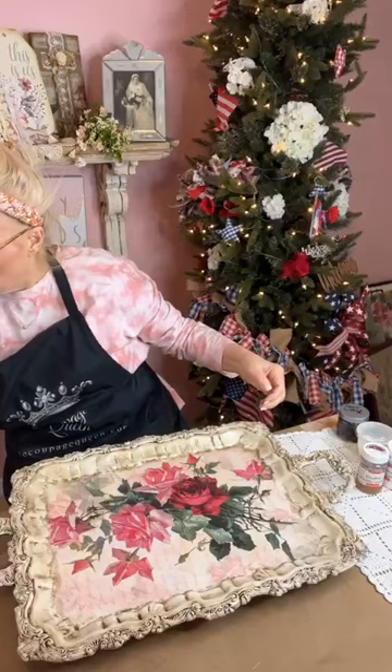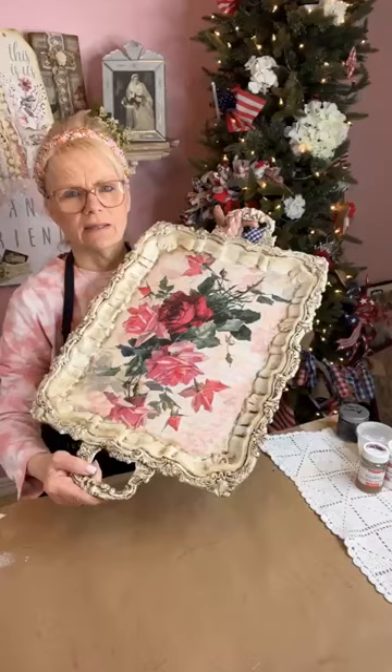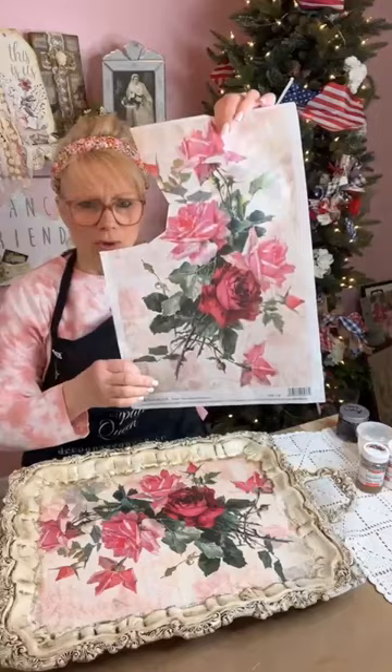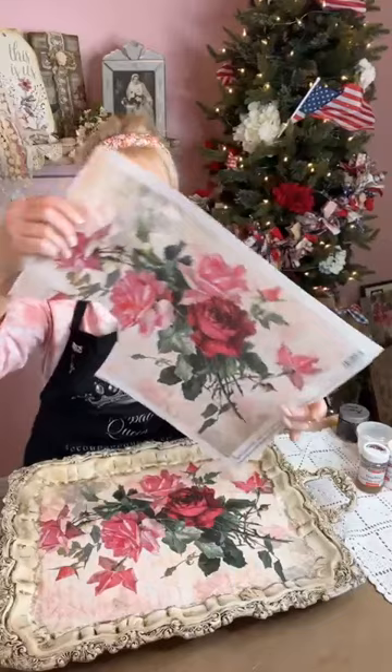We decoupaged it on there, and if you just left it this way it's still absolutely beautiful and gorgeous. But here on Yesterday's Tomorrows we've got to make it a little bit fancier — so that's what we're going to do. We're going to crackle this. This paper is really cool because you can use it either way: right-side up or on the side like I'm using it today.